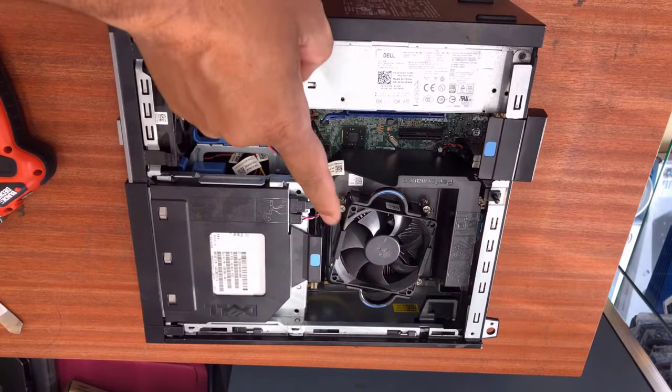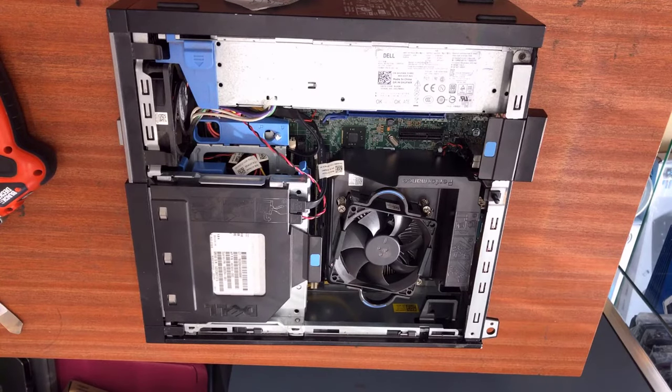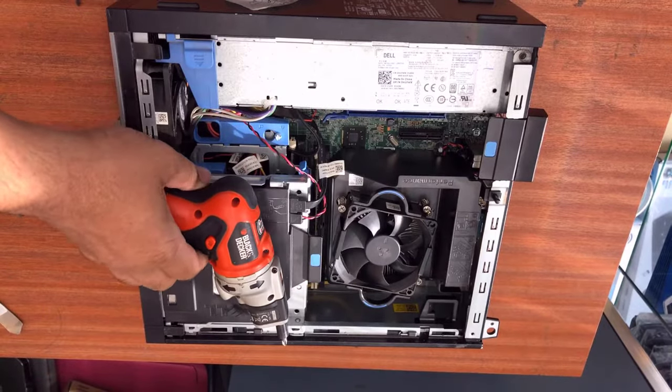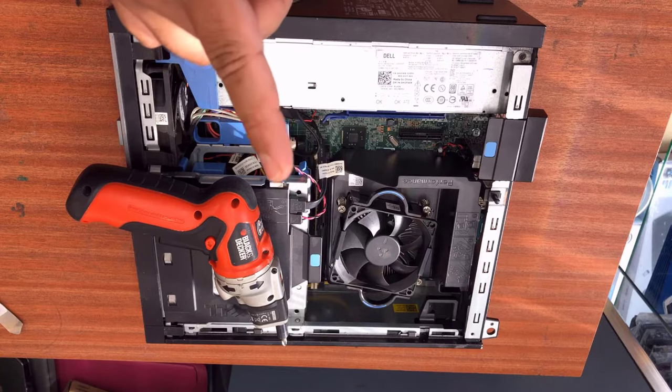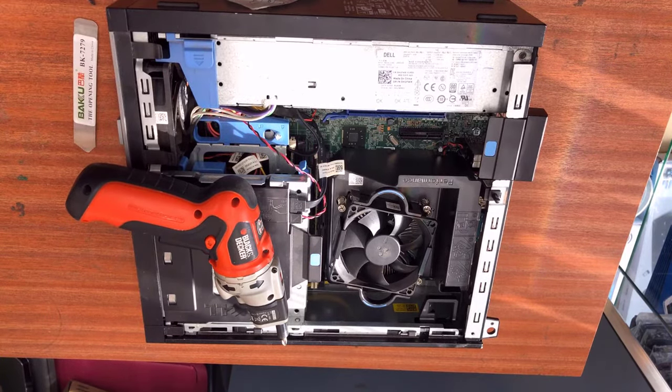My first focus is on the processor. We'll take out the fan and check the condition in there. If we find any sign that the computer went into overheating, that's the main reason. I have some thermal paste and a screwdriver to open up the heat sink, so let's start. First, let's take out the DVD drive, optical disk drive, and hard drive.